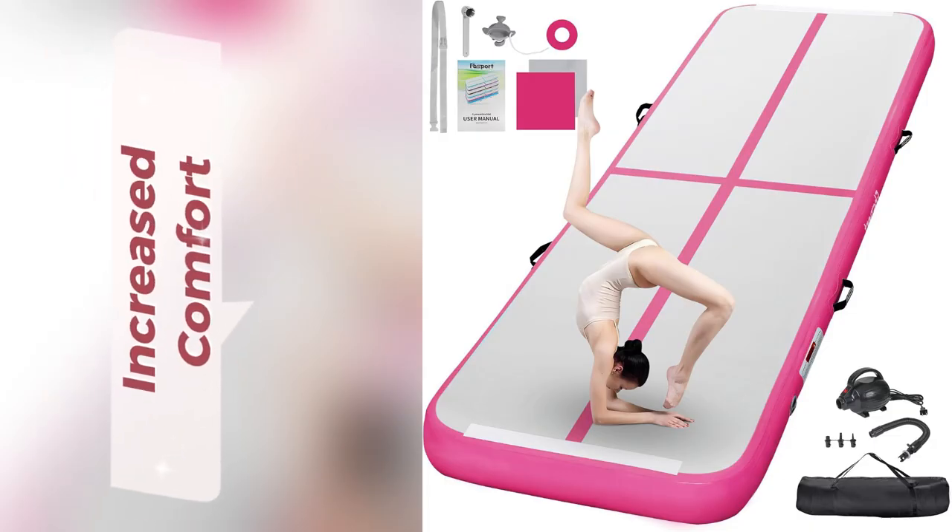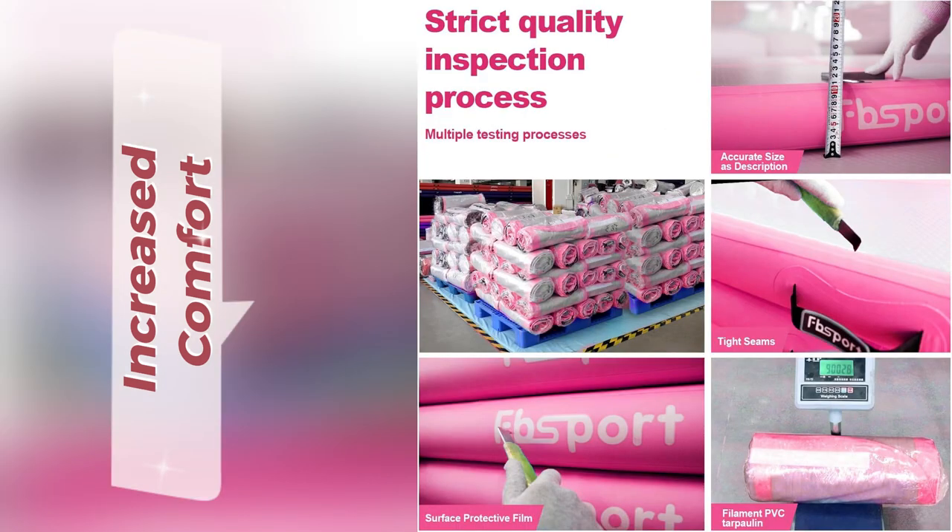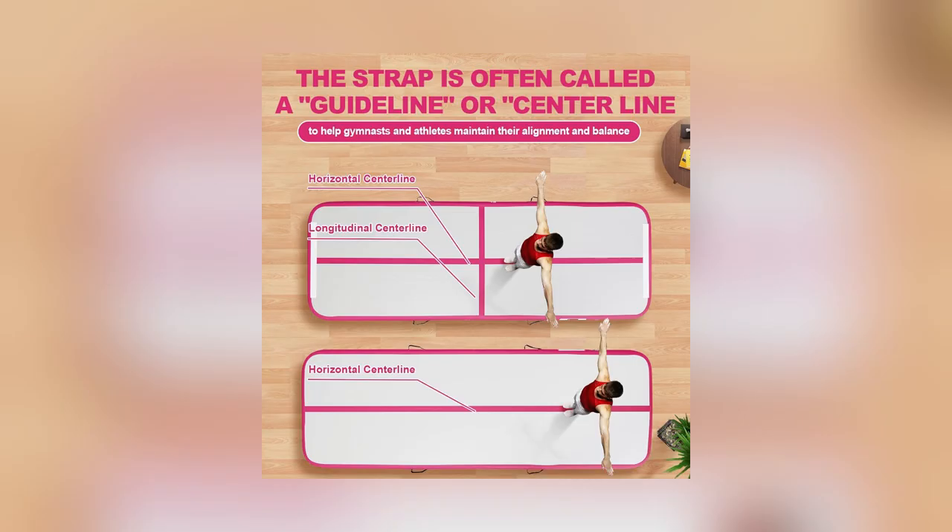Once it's set, it stays firm. Trust me, once you try it, there's no going back. Ready to transform your workouts? Tap the link and get yours now.